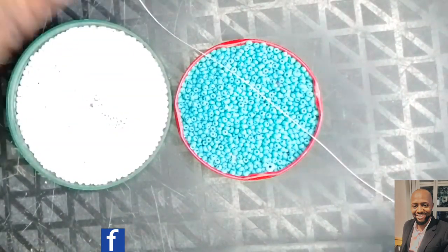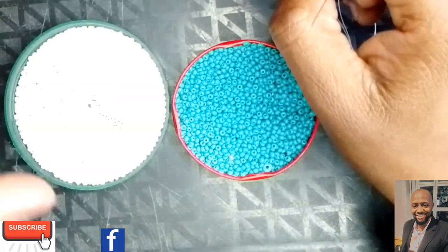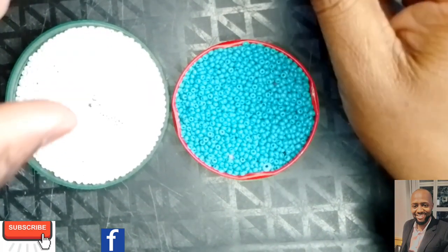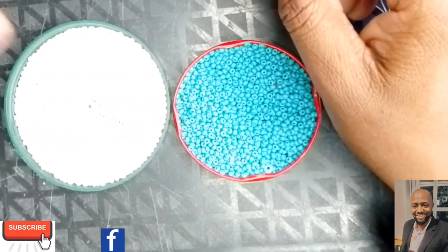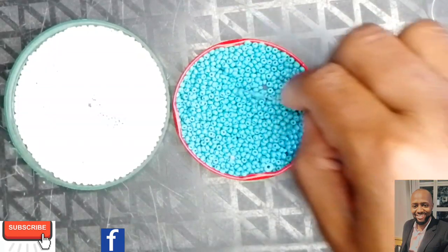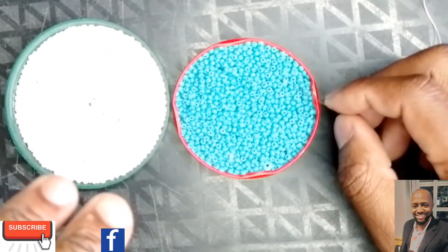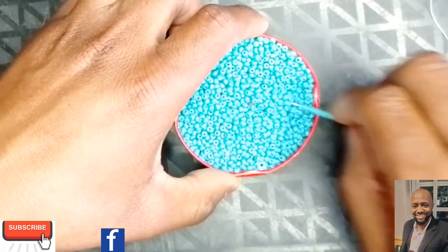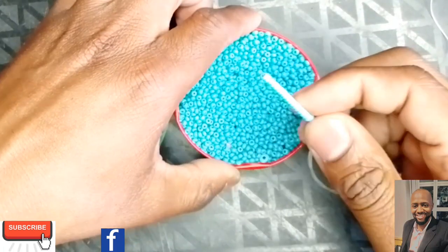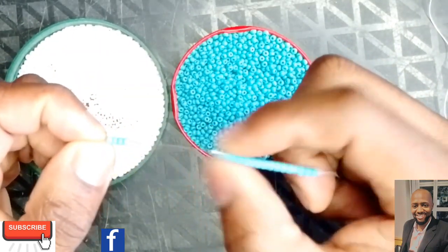The number of beads you pick depends on the size of what you're making. For any stitch — whether it's a brick stitch or otherwise — the bead count depends on the size of the actual beading project or if it's a customer request. For this project I'm going to pick up 19 light blue beads. Watch me carefully as I show you what 19 looks like, then we push them to the end of the thread next to our stopper bead.